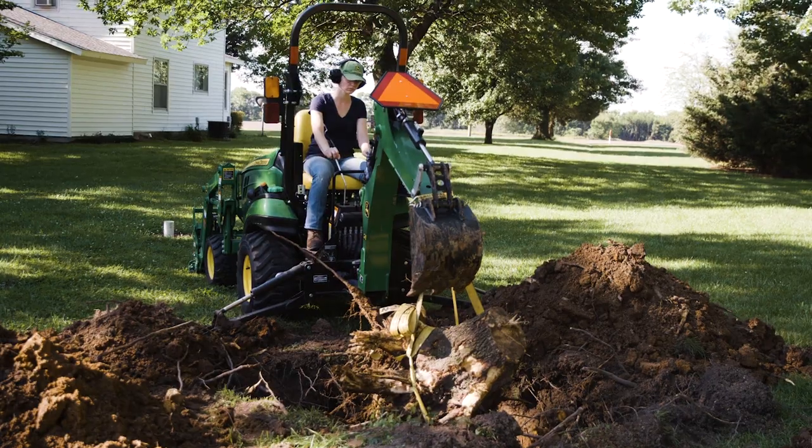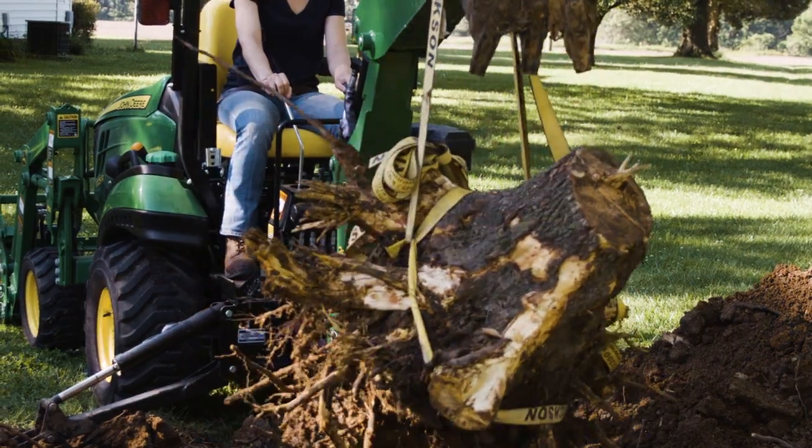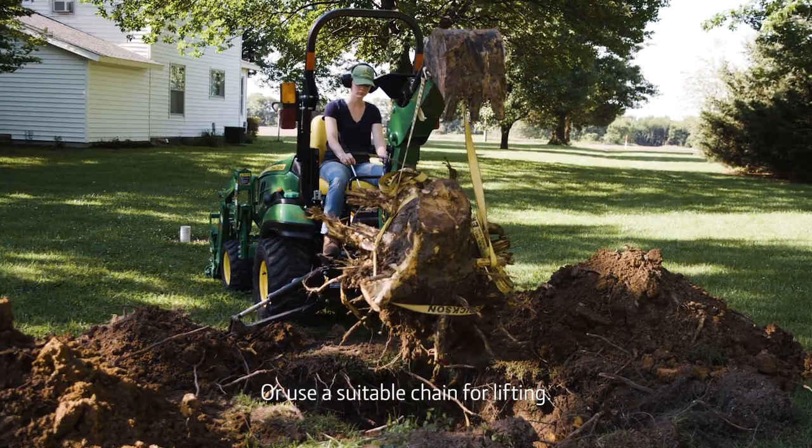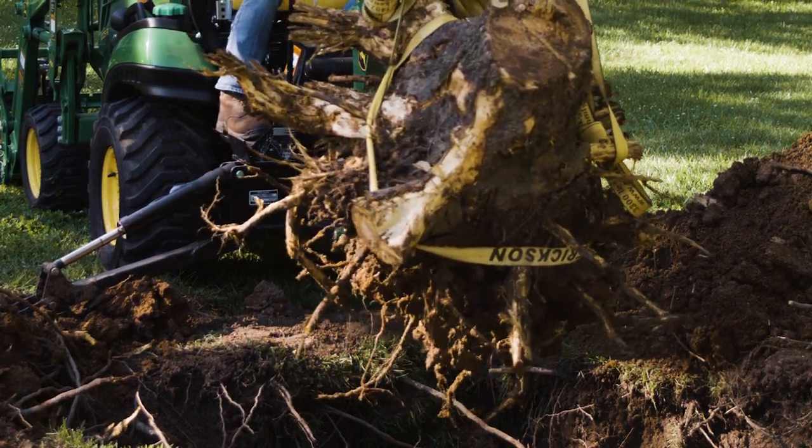Then, using the backhoe's 285-pound boom lift capacity, Caitlin lifted the three-foot by four-foot stump out of the hole and carried it to the back of the property, where we'll dispose of it according to local practice and regulations.